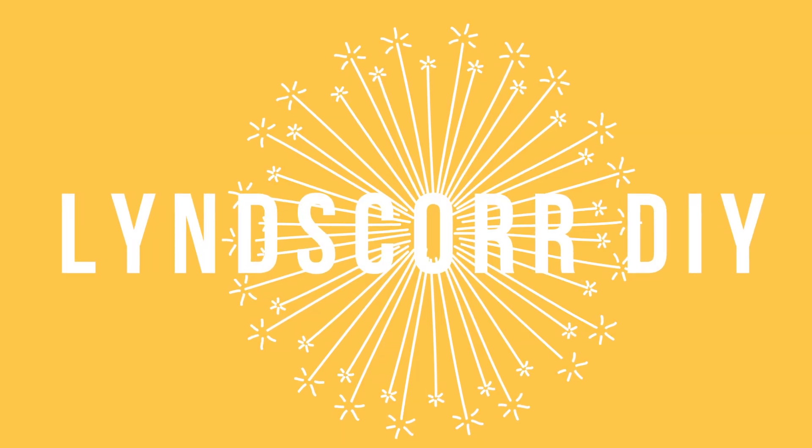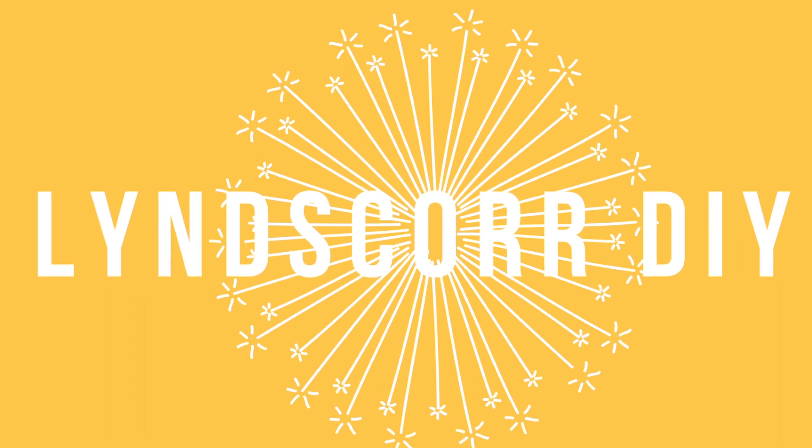Hey guys, what's up and welcome to my channel, or welcome back to my channel. My name is Lindsay and today I want to show you guys some different DIYs to do with pressed flowers. I have one about plants, I have some hacks, how to make stuff look cute with flowers. And I know it's winter, but I actually started filming this video in the summer, so I decided to put it all together and show you guys now because it's nice to feel like summer in the winter.